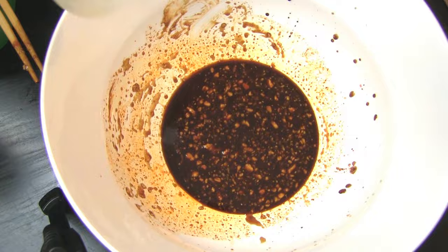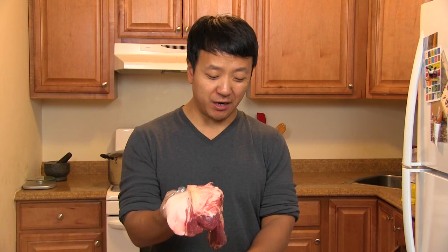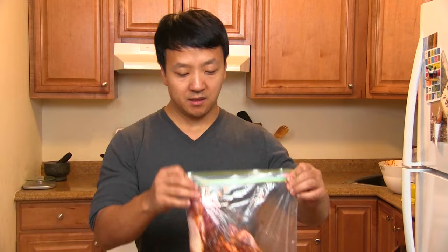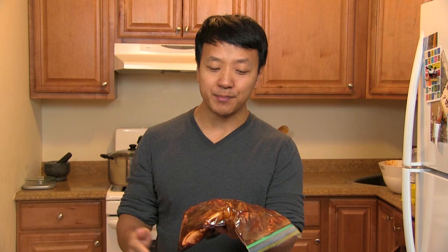Now this is really important — take two tablespoons of this mixture and put it aside. Then put the pork inside the bag, dump in the sauce, squeeze all the air out, and shift it around so the sauce gets everywhere. Throw this in the fridge and let it marinate for about 24 hours. If you're using a pan instead, cover it with plastic wrap. Key thing is: after about 12 hours, go in and flip the meat so the other side gets a nice marinade. So I'll see you guys tomorrow.